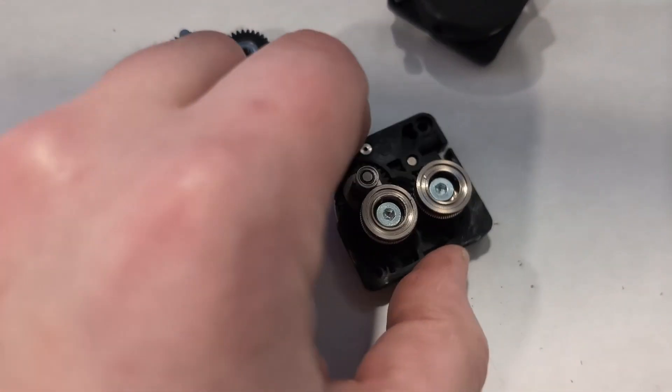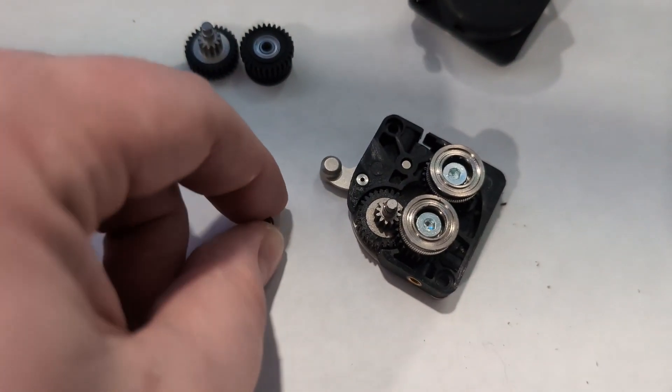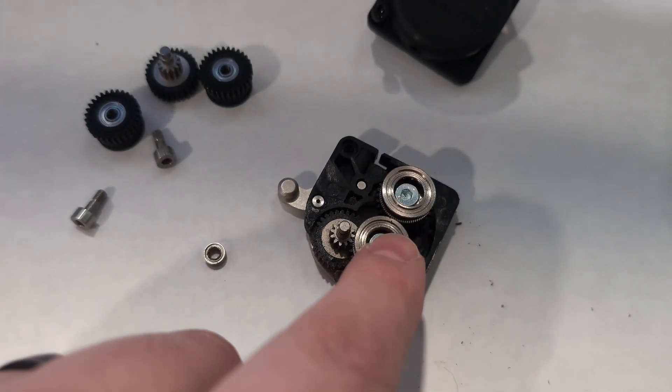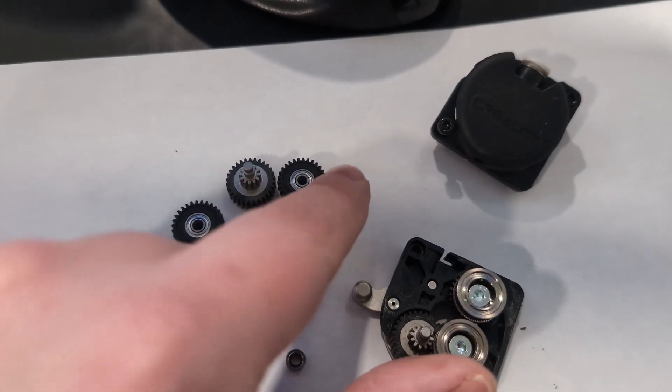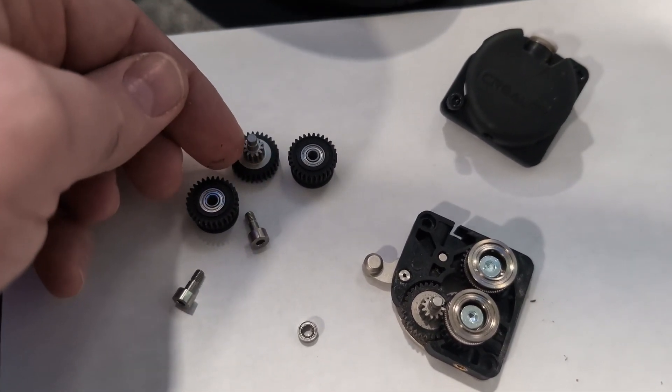When replacing these, the only bearing we're going to reuse is the one on the reduction gear — everything else gets replaced. I'm going to unscrew these two bolts to take the two stock gears off and install the new hardened coated gears as well as the new drive gear.